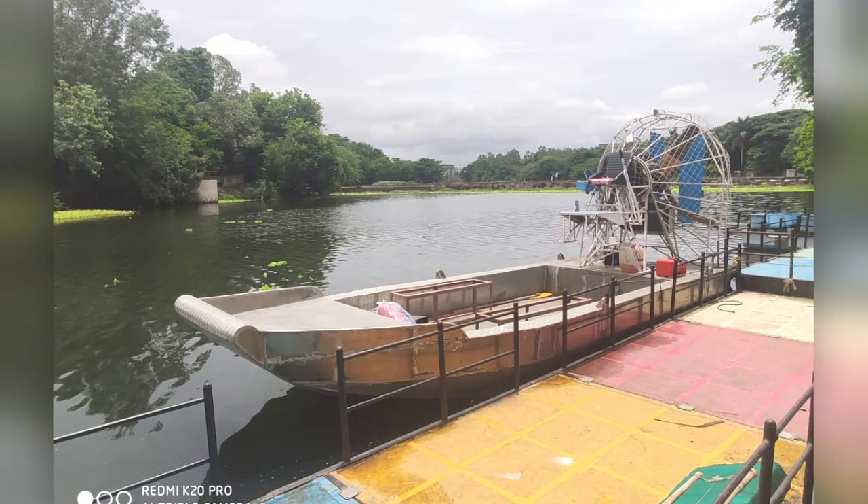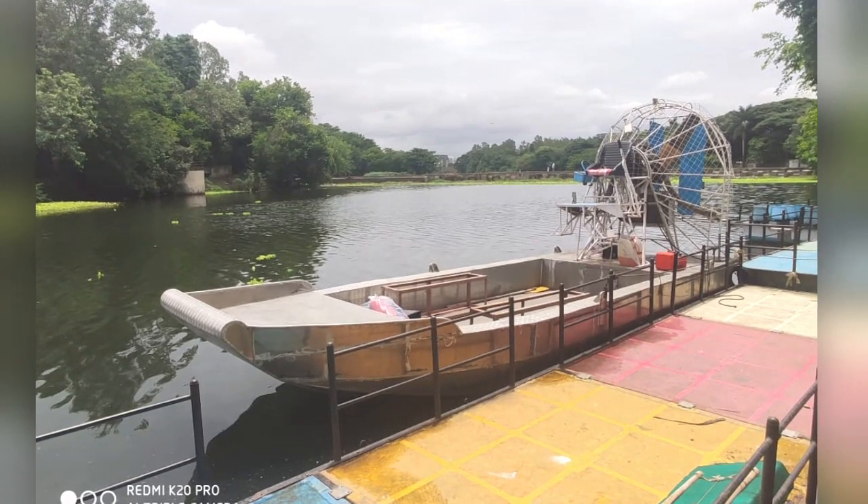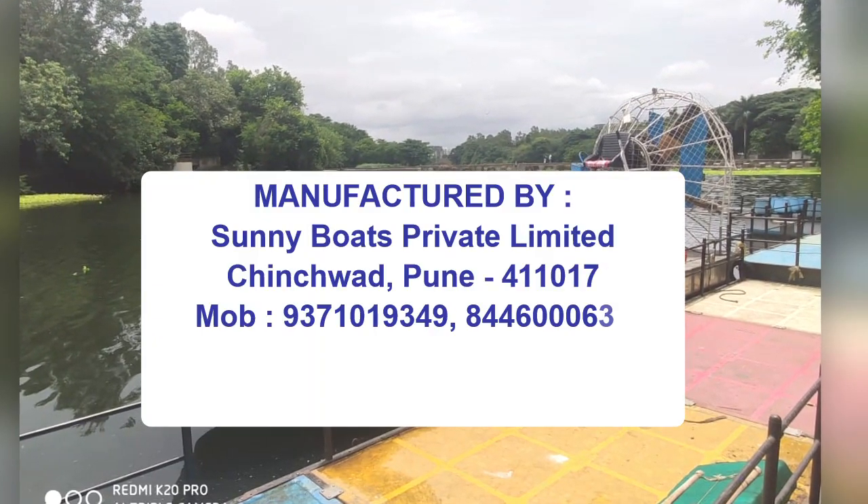We will be soon launching a version of this boat which can be used on snow. Do subscribe to our channel to watch many more videos of the boats that we have manufactured.